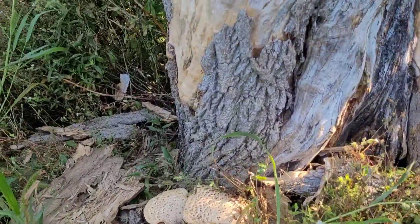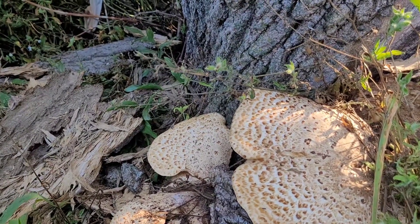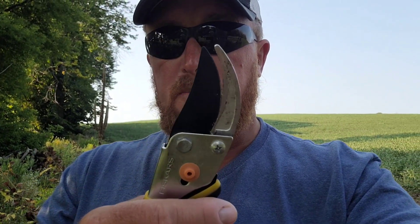Oh wow, look at this — pheasant's back! That wasn't there a couple weeks ago, that's cool. So I'm here at the tree. I also brought a snips along.